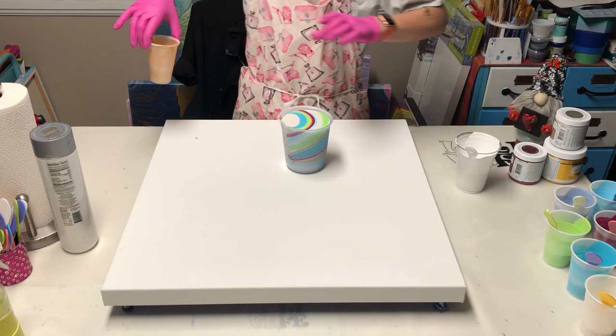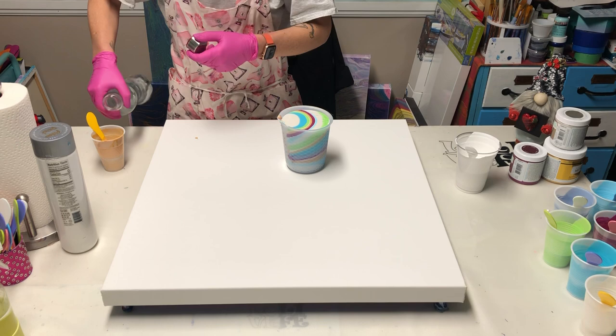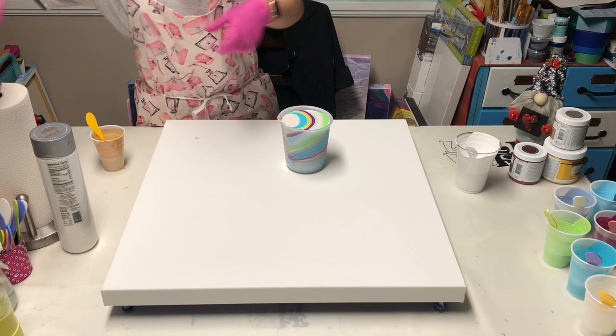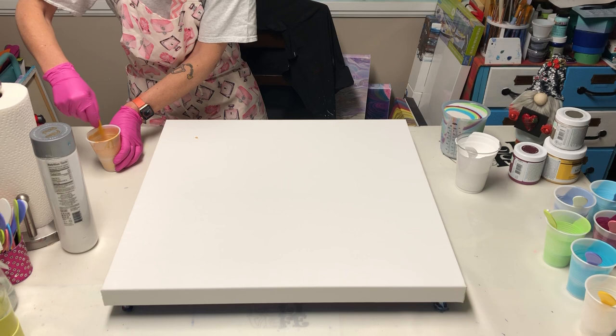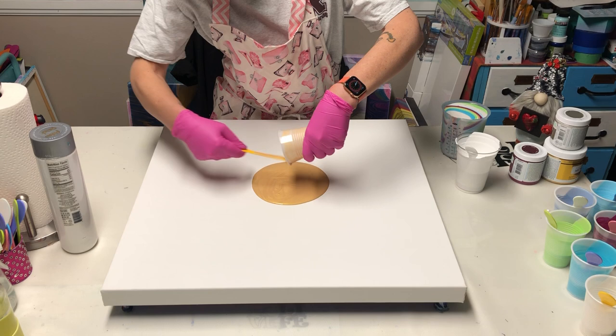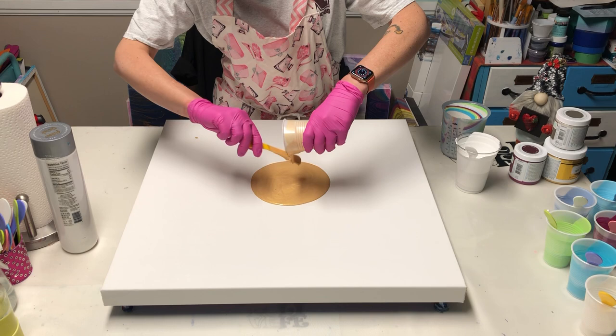I want my white and I'm going to water down my gold because I want it to pearl up a little bit — just a little bit of water — because I'm going to use that to puddle for my pour. Let me thin this down. Now I'm going to pour my center, getting all the yummy gold I can out of there because I love gold!